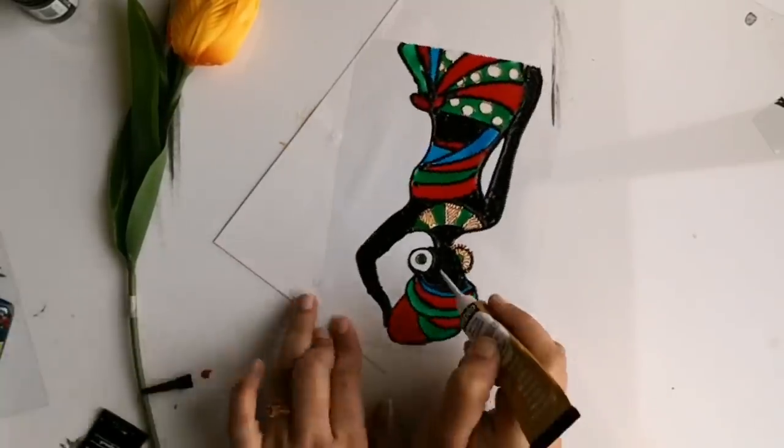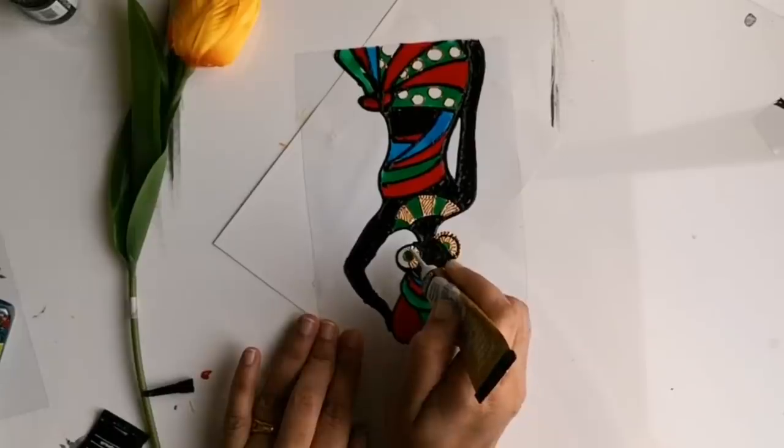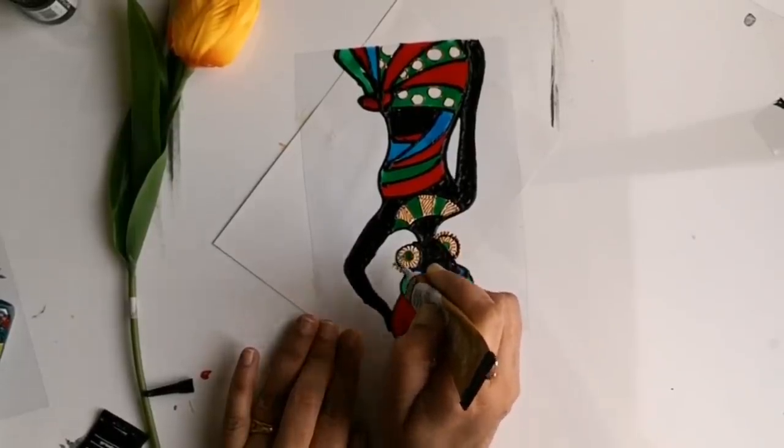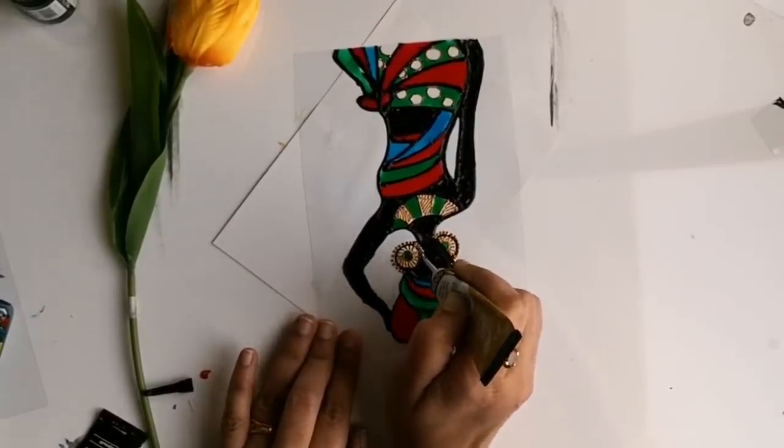Glass liners add really gorgeous textures on our painting. Here I am adding a few dots as well as lines. You can use the liner according to your choice — the texture as well as the shade of the liner.